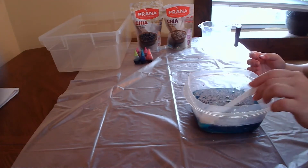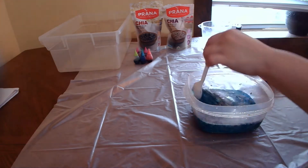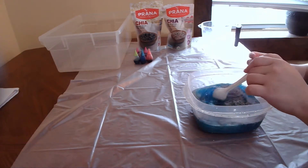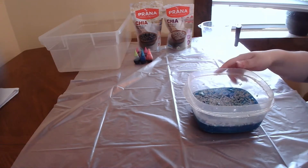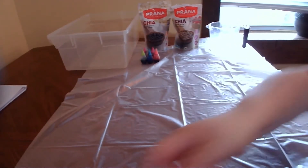Then you're going to take your spoon. You can get your toddler or child, whoever you have making this with you, help you mix it together. Then once it's mixed, you're going to put a lid on top and you're going to place it in the fridge for 24 hours.